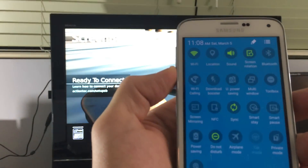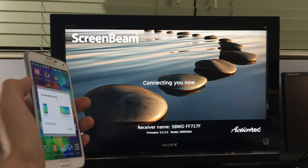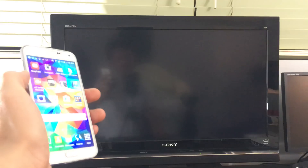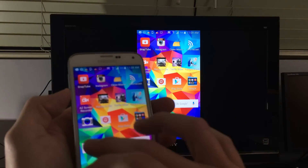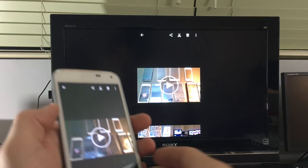I'm going to go ahead and click on screen mirroring, let it find the device — and connecting now. The magic is about to happen, and then you're in.